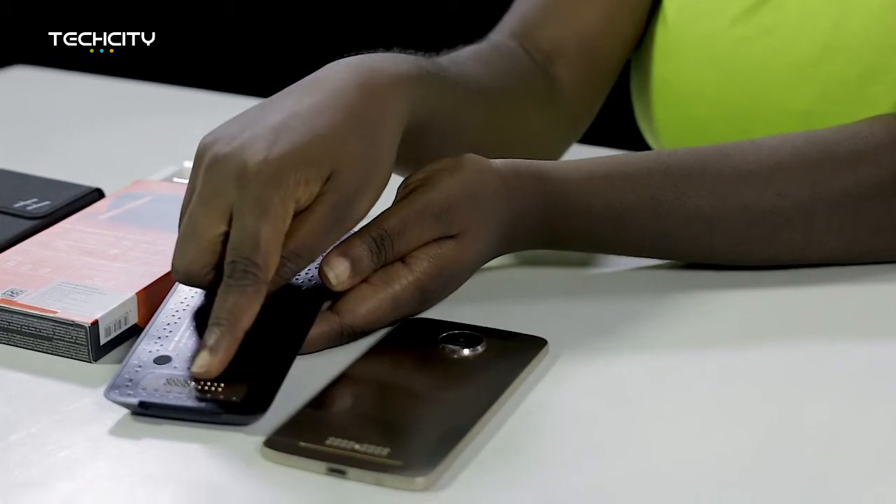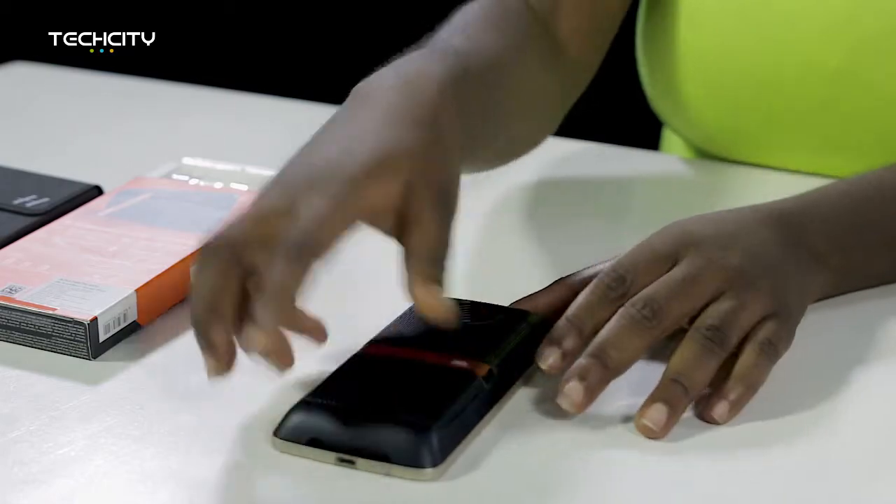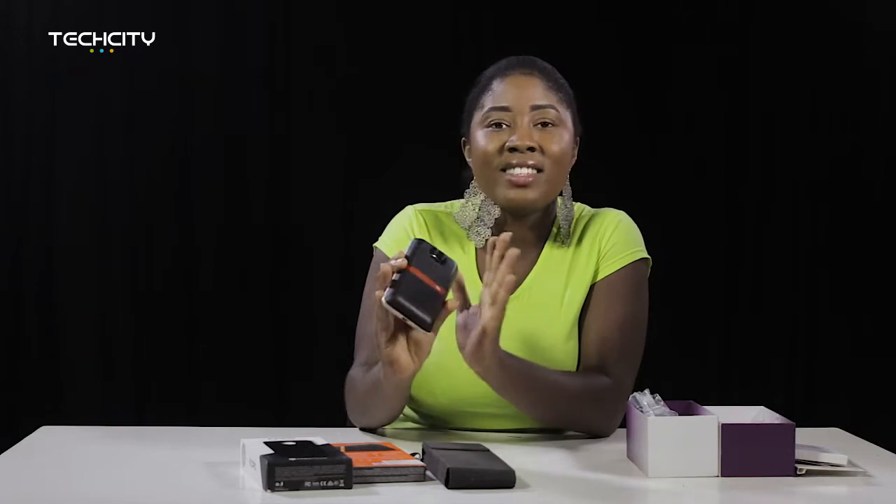It just goes like this and it fits perfectly — really perfectly. See that? And this is a JBL speaker. If you are a music person, you know JBL products — they are really good. I'll take off the speaker. Once you take off the speaker, I want you to plug it. There's a vibrating sensation that notifies you that it's been connected. So first of all, let's listen to a song using the speaker of the device.